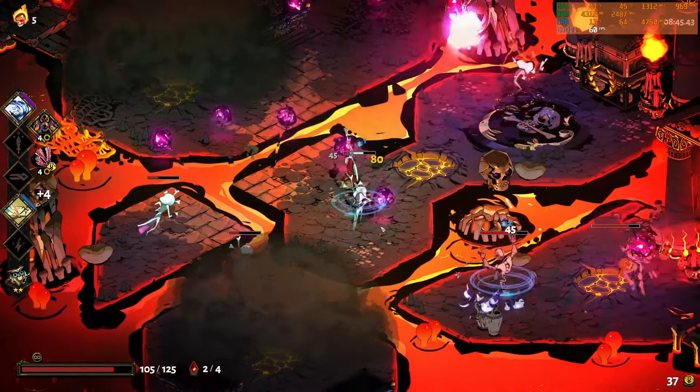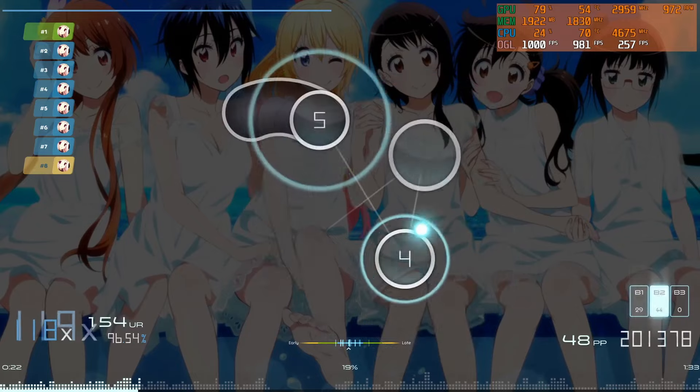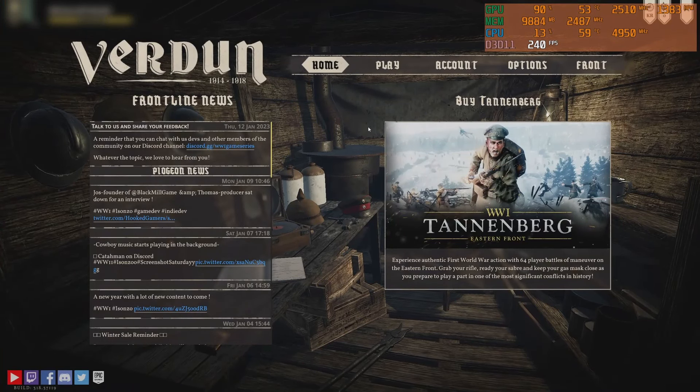There was no coil whine at Hades' 600fps or even in Osu's 1000fps. However, I did run into a case of it when in Verdun's main menu where FPS soared to over 1300.